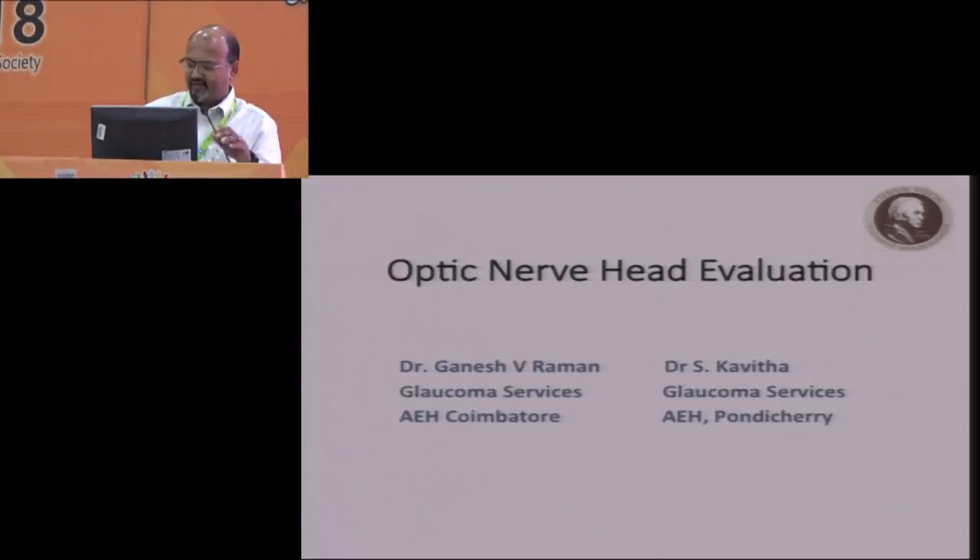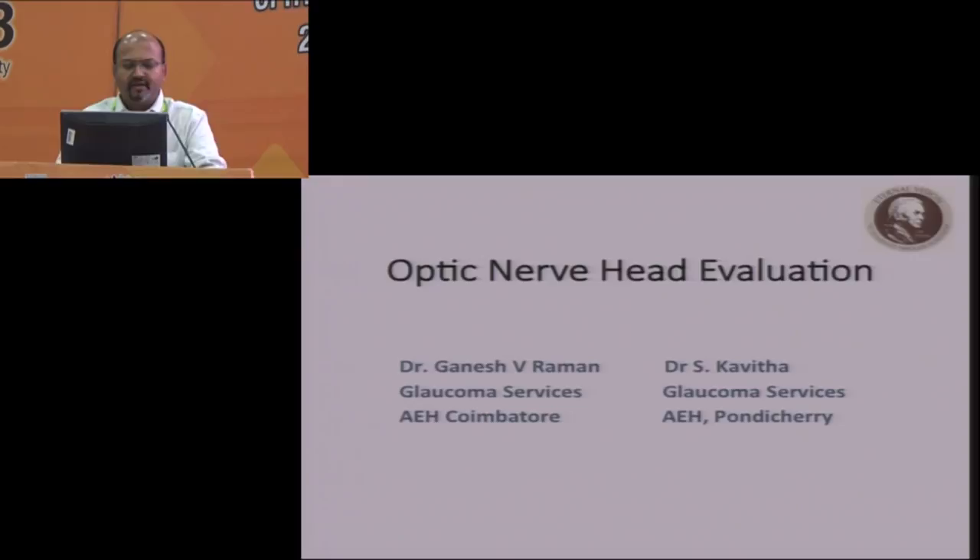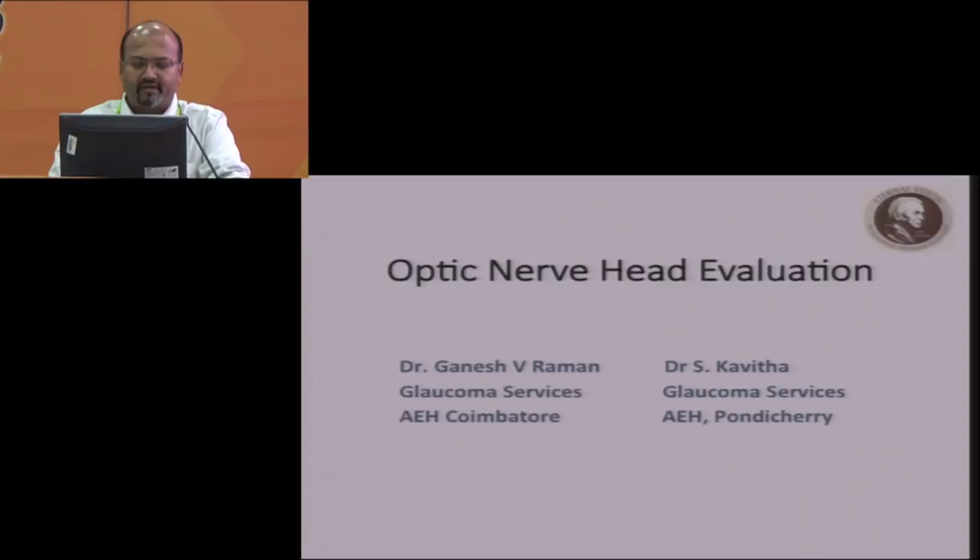Thank you, sir. At the outset, I'd like to thank AIOS, Dr. Santosh Honavar, and especially my colleague in Pondicherry, Dr. Kavita, for helping me with the slides. I'm going to talk to you about optic nerve head evaluation. It's going to be a very simple talk, and we'll cut to the chase straight away.